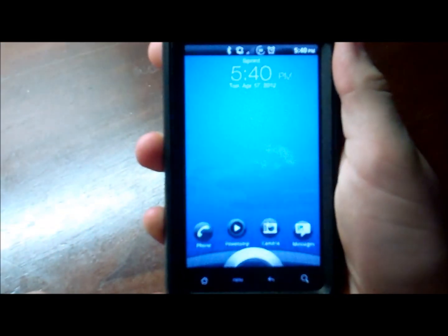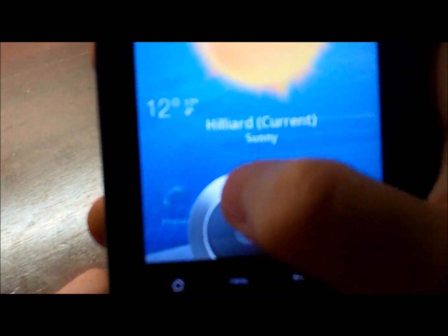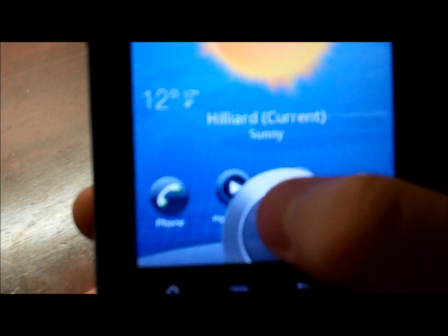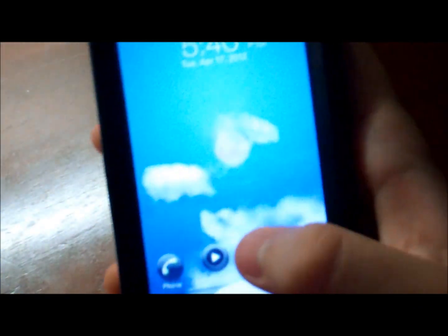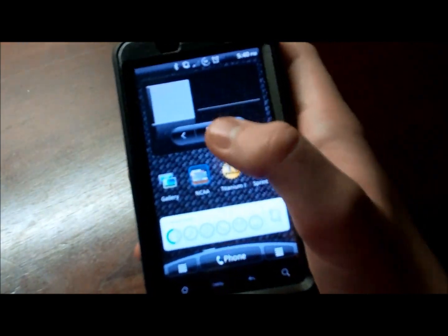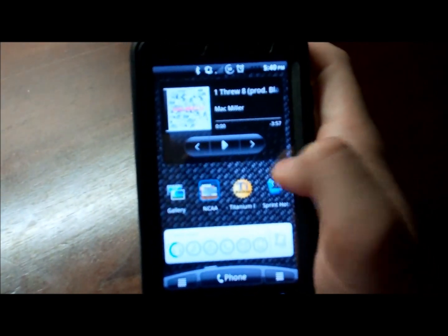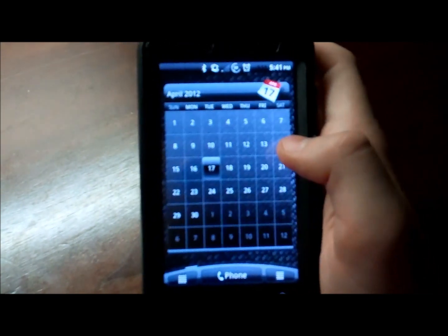It's HTC Sense version 2.1 mixed with 3.0. Right there is the 3.0 lock screen. Down here you got some quick applications — all you have to do is drag in and let go of it, and it pulls up the camera. Pretty simple. Got a little boot animation. There's your 3D. Now this right here is all Sense 2.1 — there's no 3D scrolling like there is in 3.0. You got a Sense 2.1 Rosie down here.